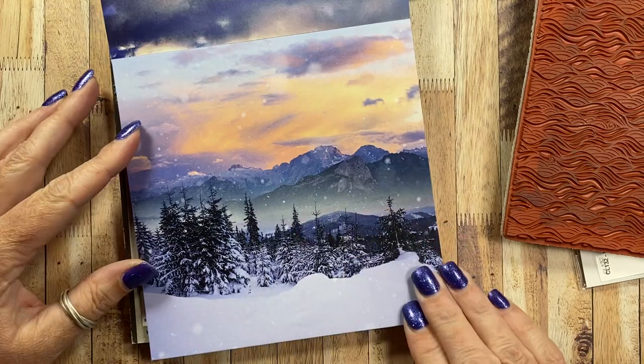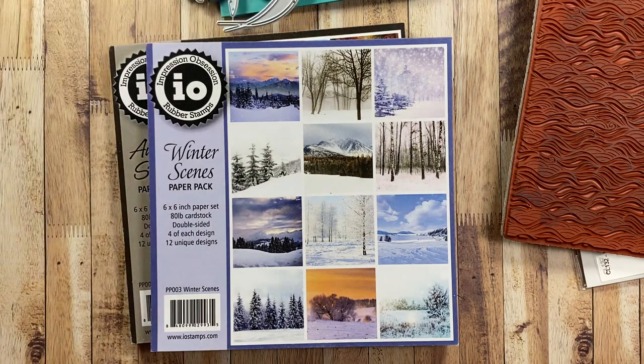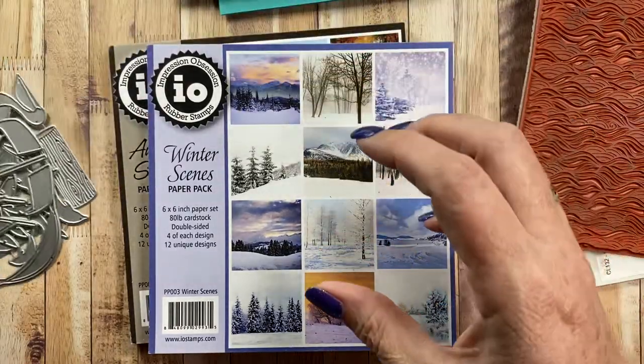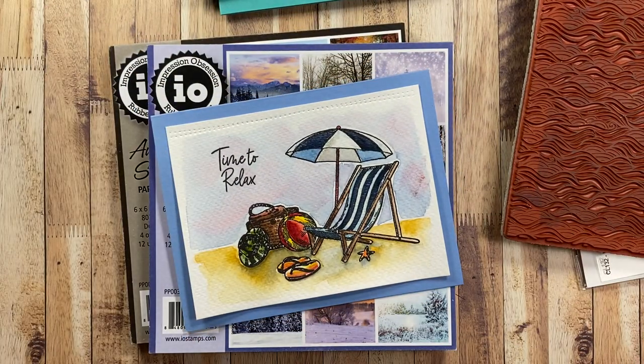I thought I would share those with you since they're available on the site for purchase. That's what I have to share — thanks for watching. I hope you liked my cards, and check out the hashtag Blues in July for lots of inspiration being shared on Instagram, Facebook, and YouTube. Thanks everyone for watching — I'll talk to you again soon. Bye!